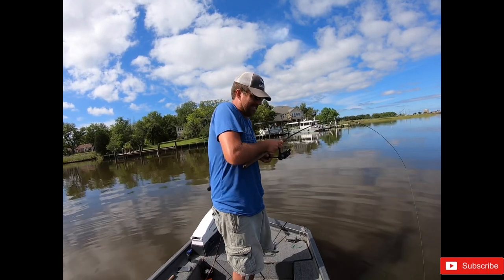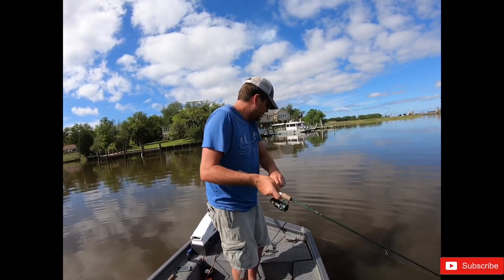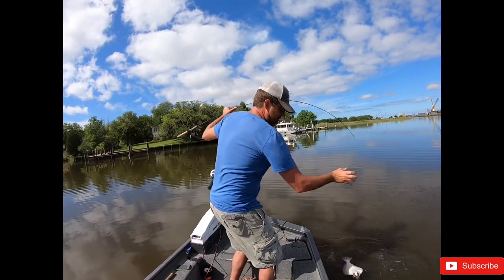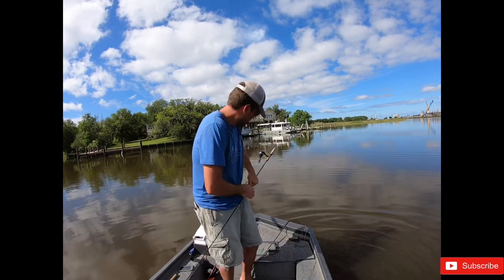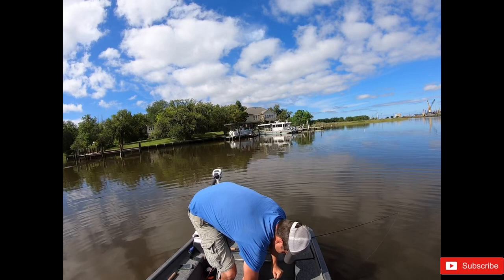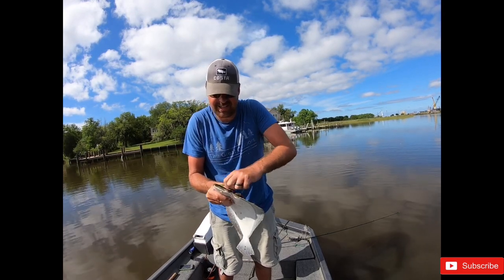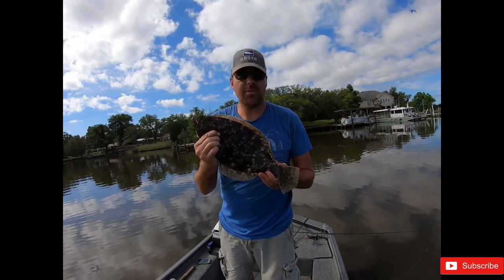I think I got a flounder - oh he's something! Yes, got a flounder! Come on buddy, come on buddy. Calm down, calm down. First flat fish of the year! Love eating these things. They have to be 12 inches - this one's much more than that, so he's going in the box.